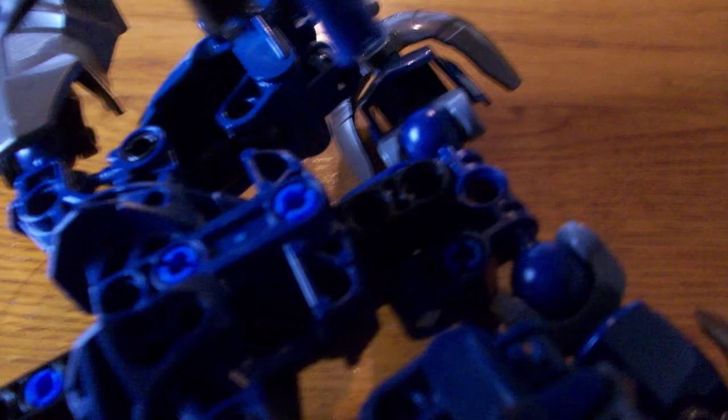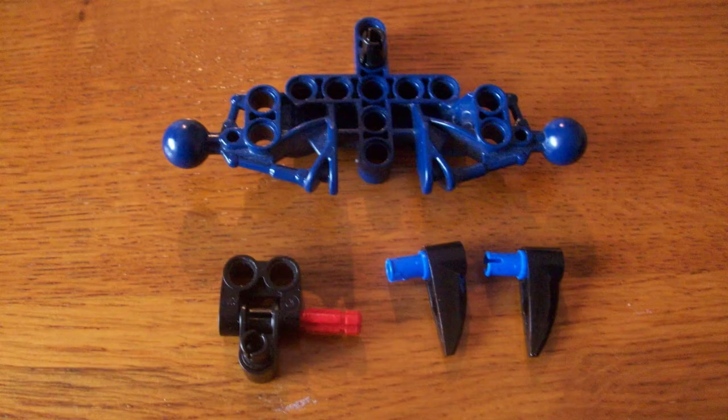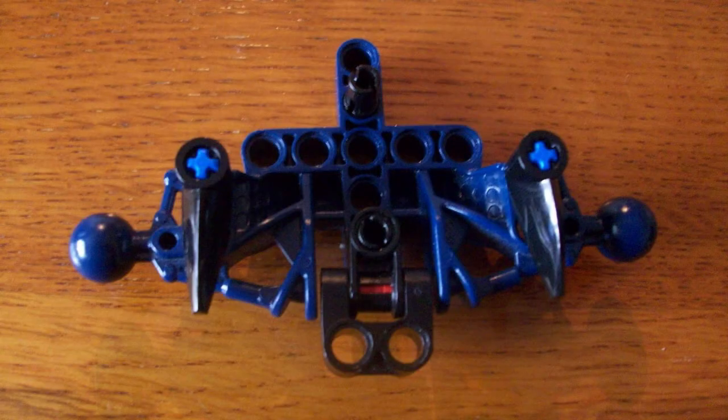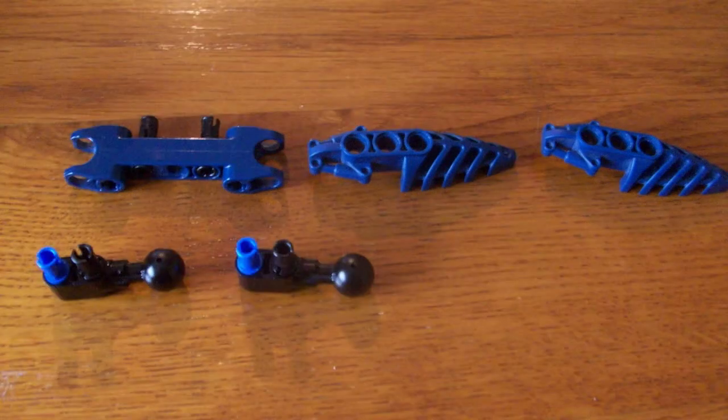This is not my first time doing a fatter MOC. I want to say my first time was with Garglox, but I think before I started my YouTube channel I tried making a hippo MOC. I don't think it was that good, to be honest — I took it apart. Maybe I'll try revisiting it, but not likely. But I do think this is a better attempt at doing a heavyset MOC. Not many people have tried such a thing.